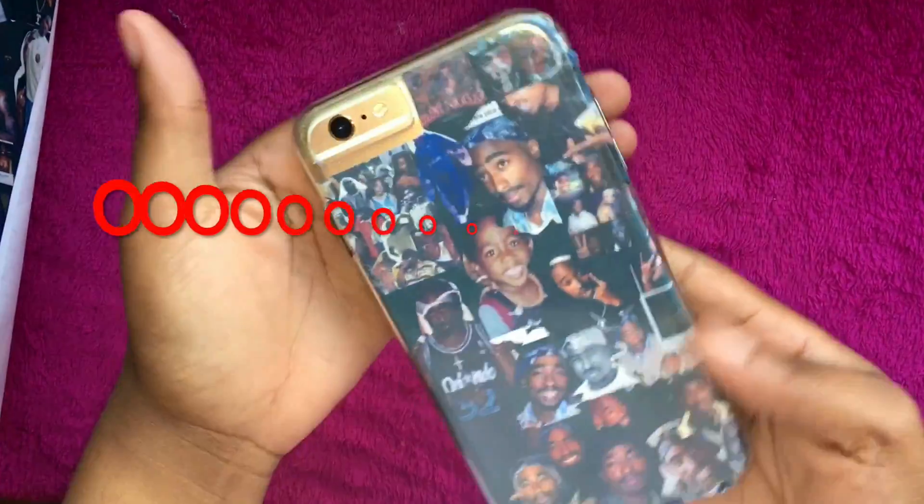When you get custom made cases they're pretty expensive, but no need to worry because today I'm gonna be showing you how to make your own case. I'm a huge Tupac fan so my case is gonna be Tupac. It's super easy, so let's just get right into the video.